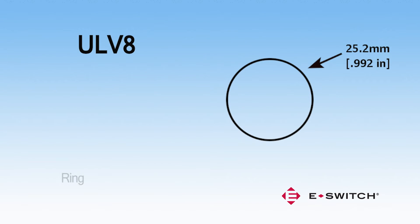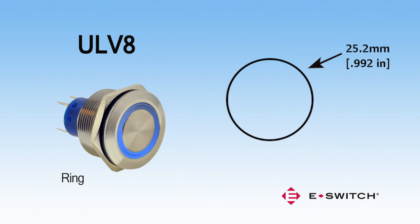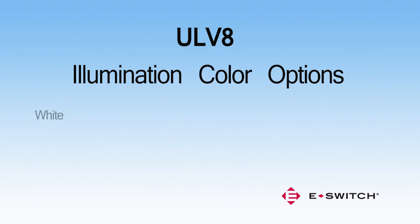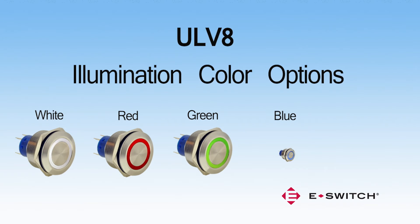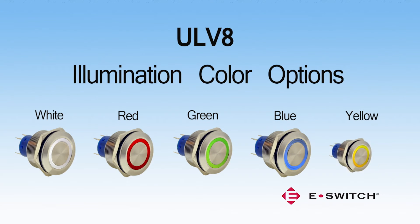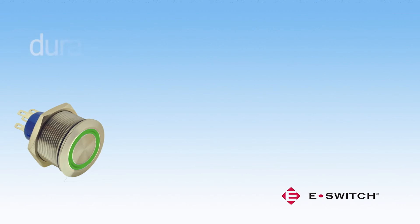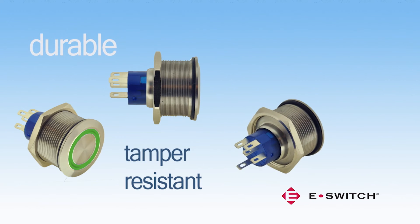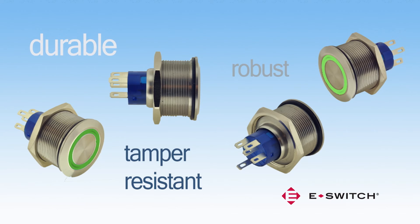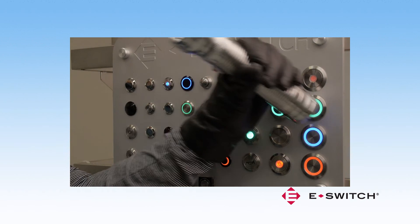The ULV8 utilizes a 25 mm diameter panel cutout and provides ring illumination. Color options for the ULV8 include white, red, green, blue, yellow, red-green, and red-blue. The aesthetics of the ULV series not only make them attractive, but also provide the robustness and durability necessary in an anti-vandal fashion. The design of the switch offers tamper resistance and anti-jamming construction properties.